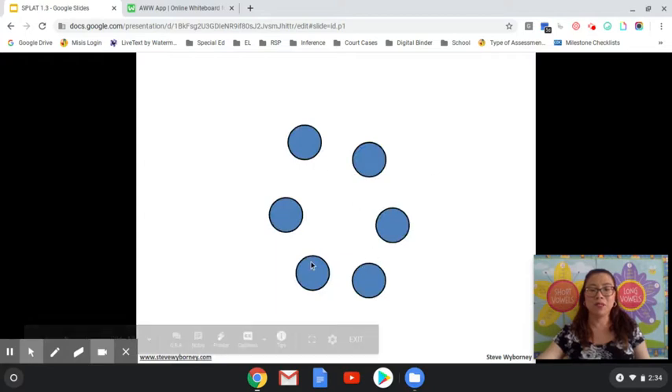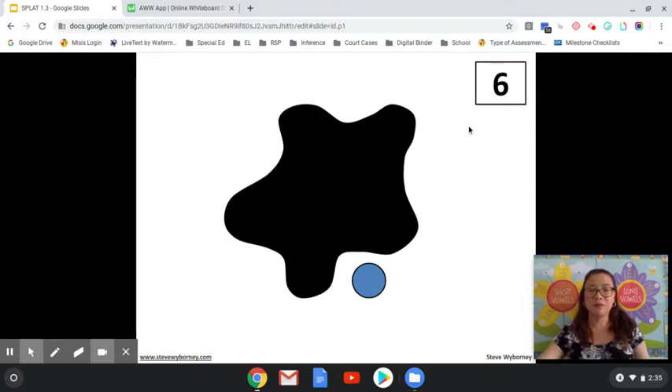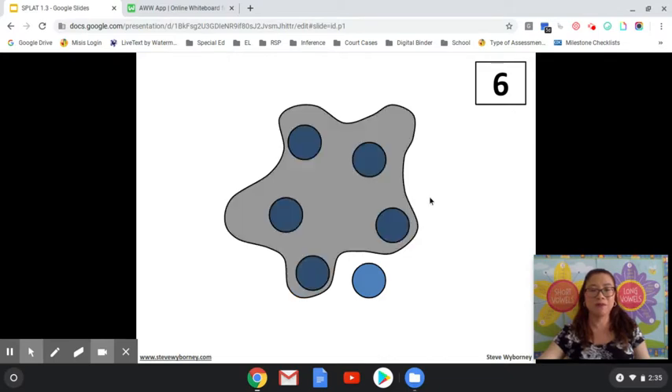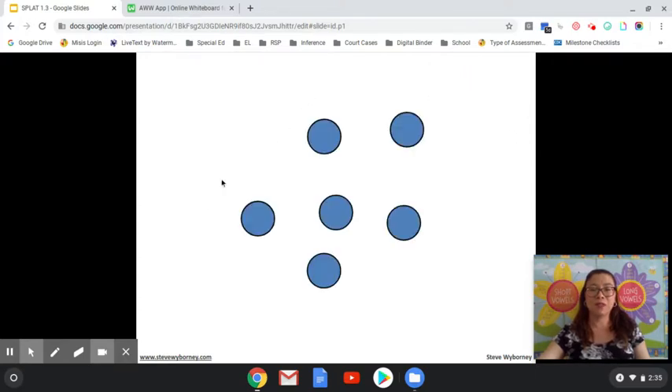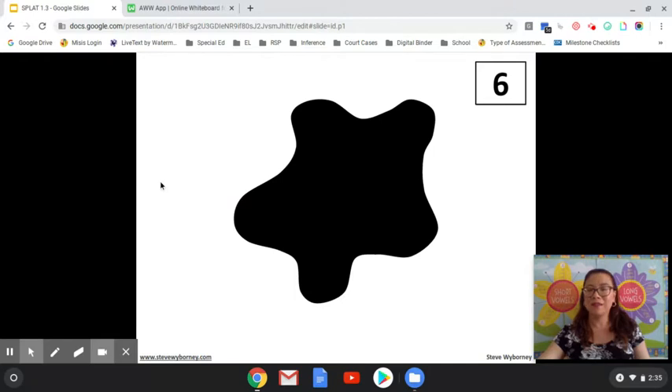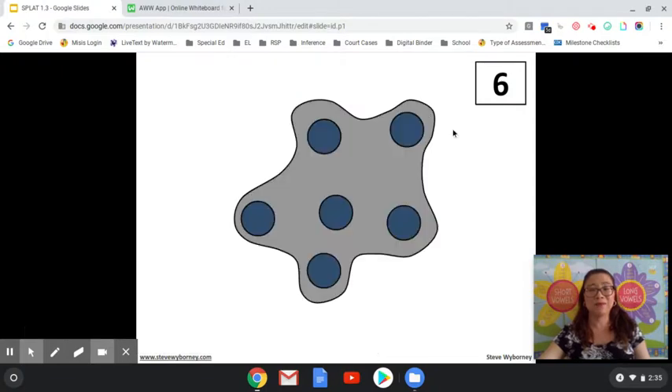How many blue shapes do you see? If you said six, you are correct. SPLAT! How many blue shapes are under the SPLAT and how do you know? If you said five, you are correct. How many blue shapes do you see here? If you said six, you are correct. SPLAT! How many shapes are under the SPLAT? If there aren't any outside the SPLAT, there must be six. Six plus zero equals six.